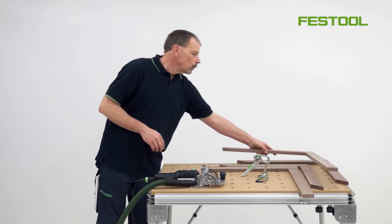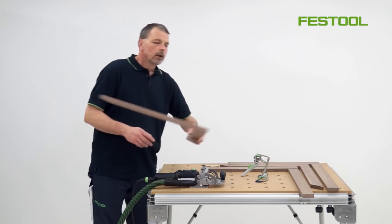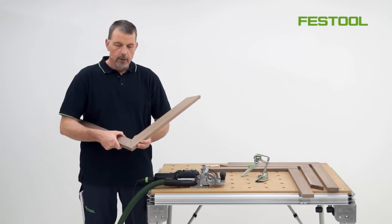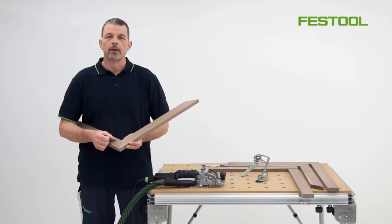We can also do the same with joints where we have angles. With this mitre joint, as soon as we have two dominoes inserted into the timber and bring the two together, it then means we can create a joint with a lot of strength and again stability in a very simple and easy way.